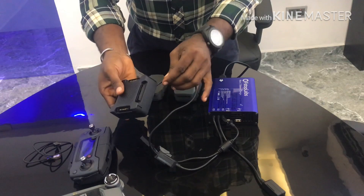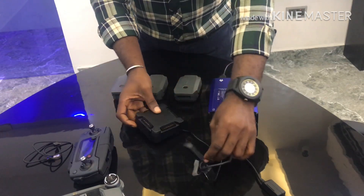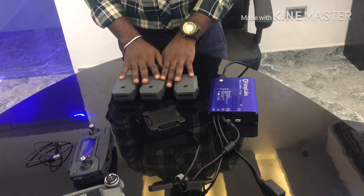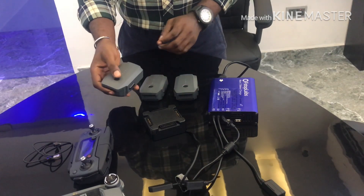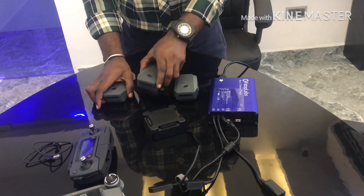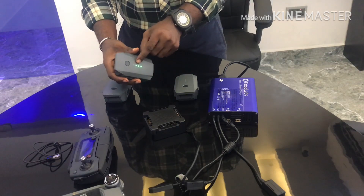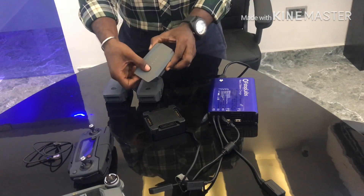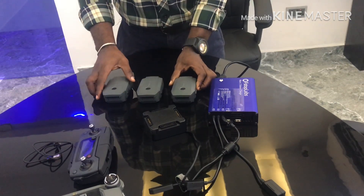You can see it has a fan, and for a clean and neat setup you just put it down. Right now I have three batteries here — this one is flat, this one has up to three bars remaining, and this one is totally flat as well.